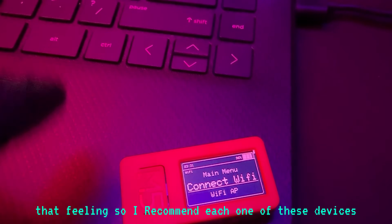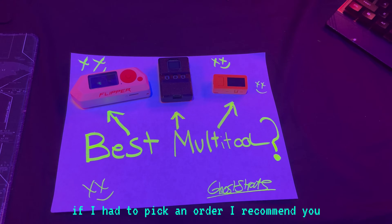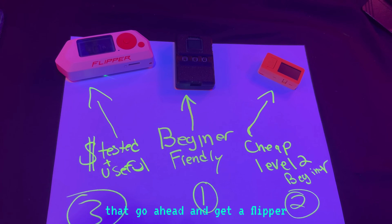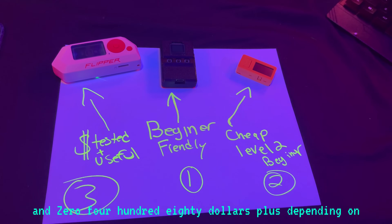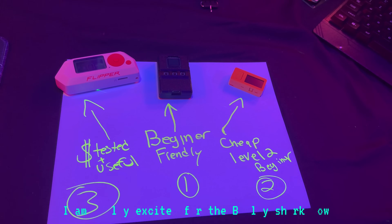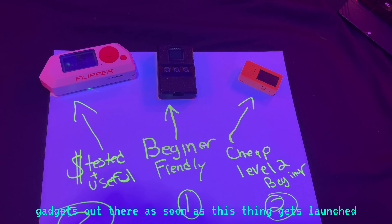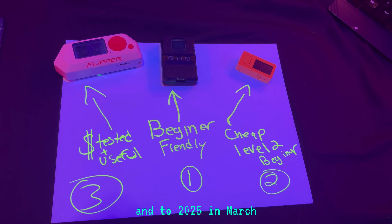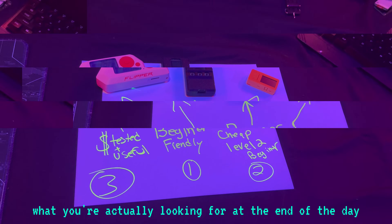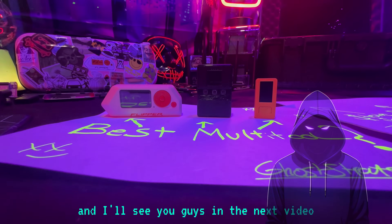I recommend all of these devices — I think you should get all of them. If I had to pick an order: get the BLE Shark Nano first, then buy the M5, then go ahead and get the Flipper Zero for $180 or more depending on where you are in the world. I'm really excited for the BLE Shark Nano — I think it's going to be one of the top three or five cybersecurity gadgets once it launches in March 2025. All these devices are great; it's about what you're looking for. If you like these videos, please leave a like, subscribe, hit the bell — remember, safety is an illusion, and I'll see you in the next video.